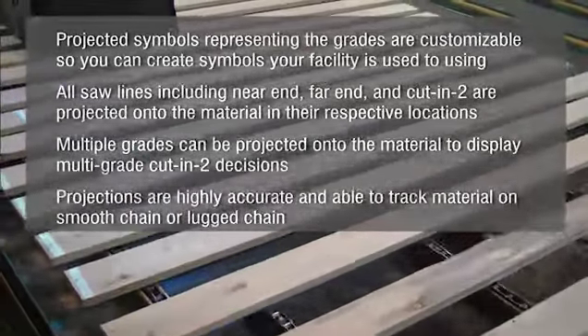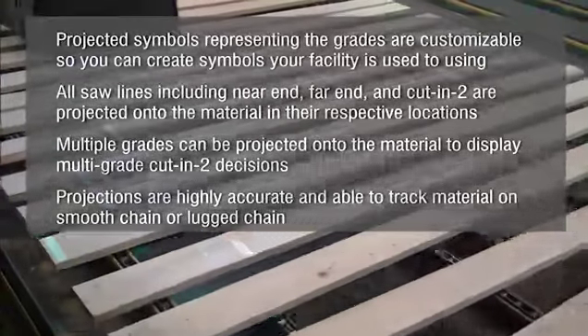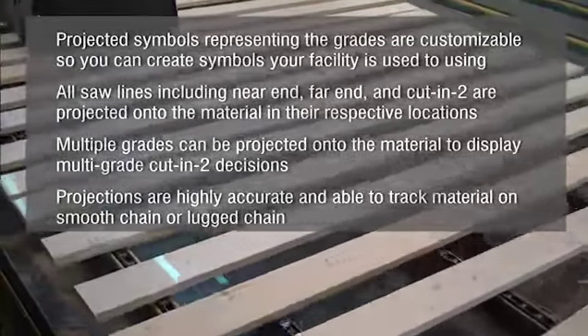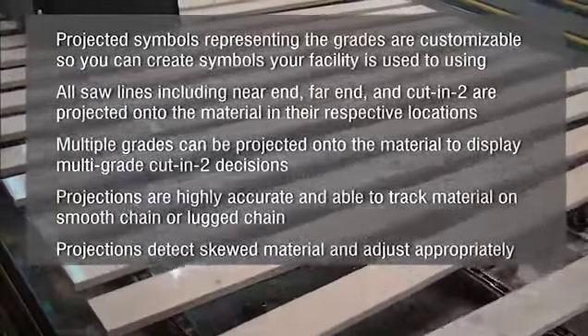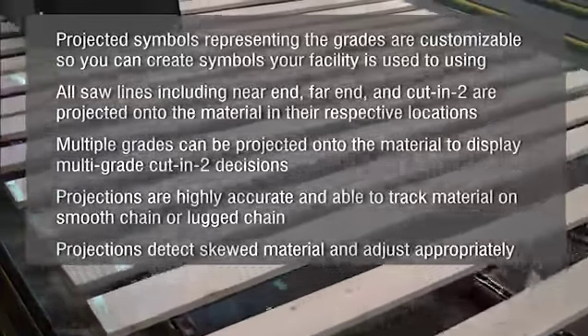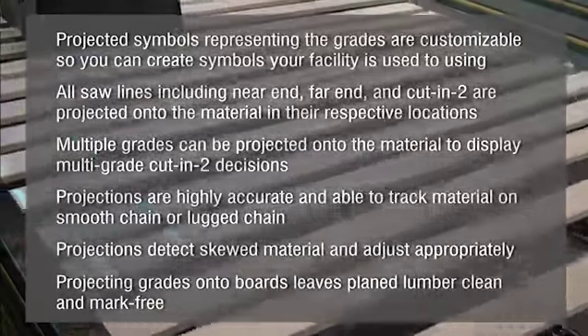Projections are highly accurate and able to track material on smooth chain or lug chain. Projections detect skewed material and adjust appropriately. Projecting grades onto the boards leaves your planed lumber clean and mark free.